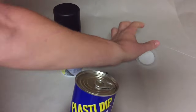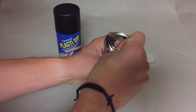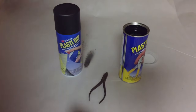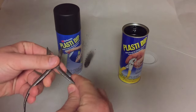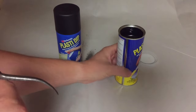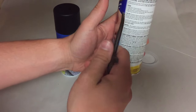To get started, simply pop the top. I'll have links in the description below if you'd like to get some — I highly recommend it if you have anything you need to coat or dip. It's pretty cool. Now with this Plasti Dip, there are some instructions on the back that tell you exactly what you need to do.